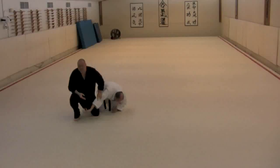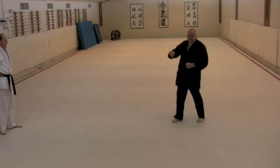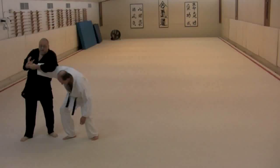If your uke descends all the way to the earth, it's recommended to go ahead and descend all the way to the earth with them. Ultimately, that form would be like sitting out in a case of a pin. If they're more upright, if they struggle to maintain their feet, you'd probably wind up with this picture that you see.